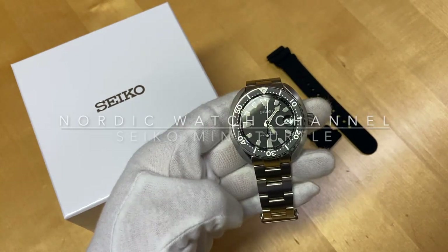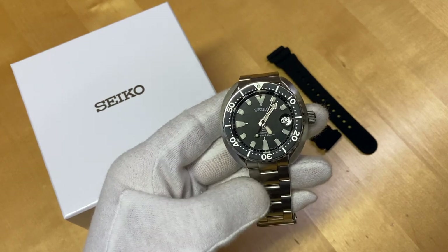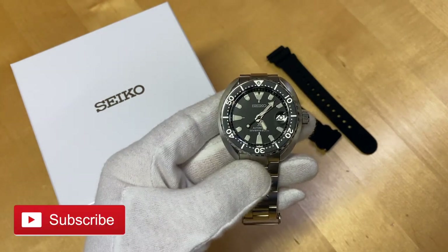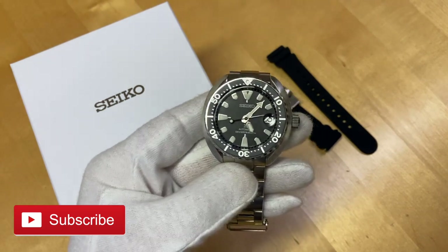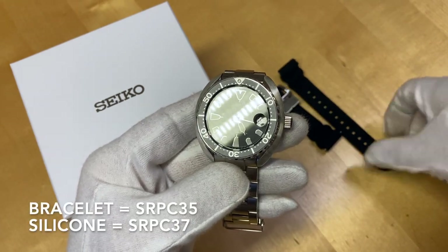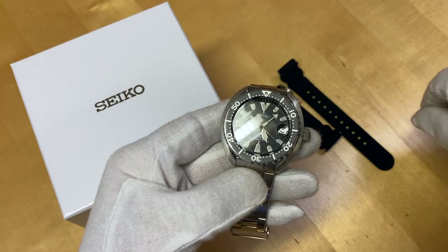Hi YouTube! Welcome back to the Nordic Watch Channel. I'm Anders from Finland and today a review of the Seiko Mini Turtle. That is the reference SRPC-3.5 or 3.7, depending on if you get it on a bracelet or on a silicone strap. This one came on a silicone strap, so it's the SRPC-3.7.